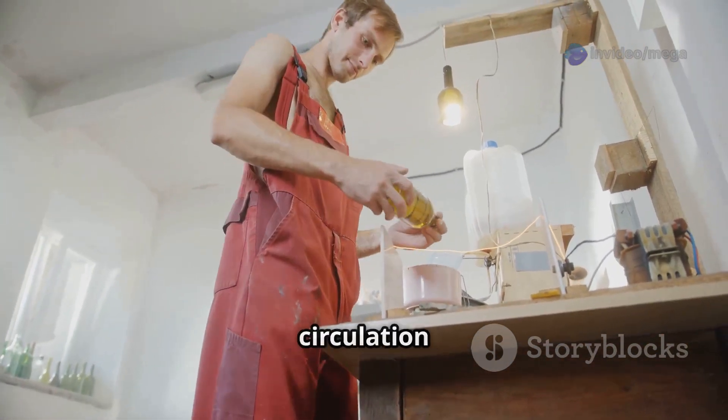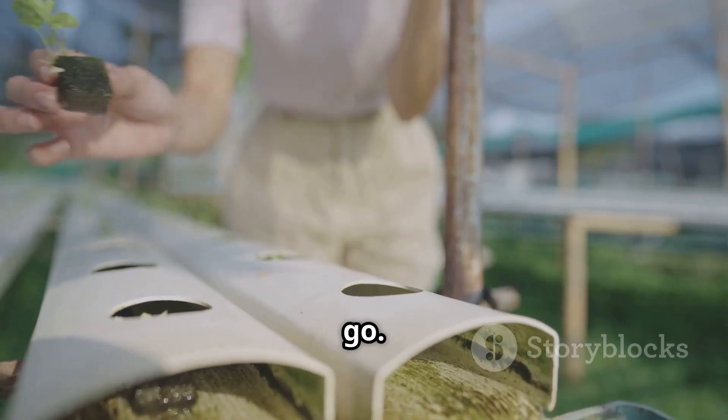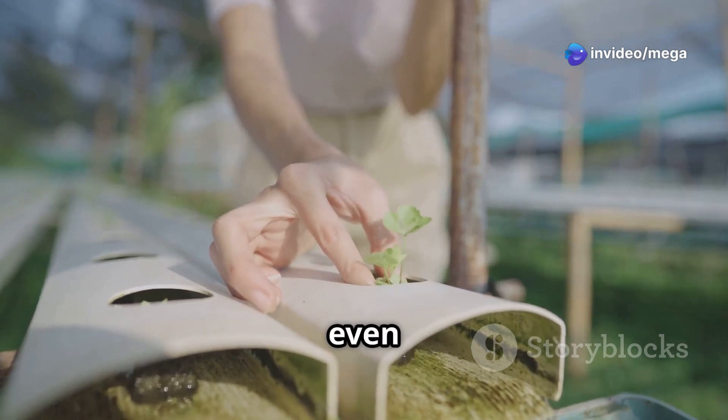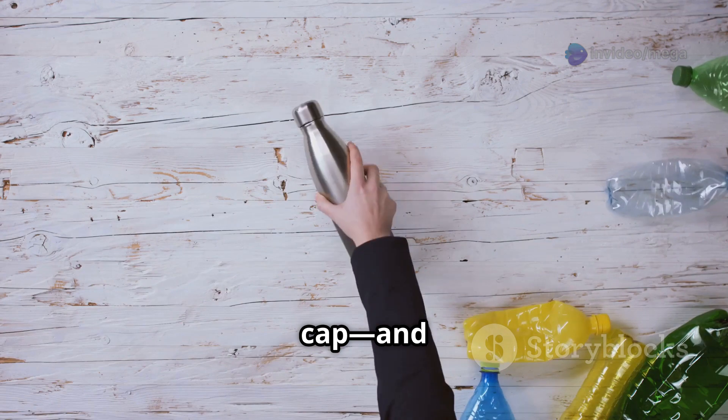These holes will allow for proper air circulation and drainage, which are crucial for the health of your plants. This is where our plant will go — choose a small plant or seedling suitable for hydroponic growth, such as lettuce, basil, or even strawberries. Now take the top part of the bottle — the part with the cap — and flip it upside down.